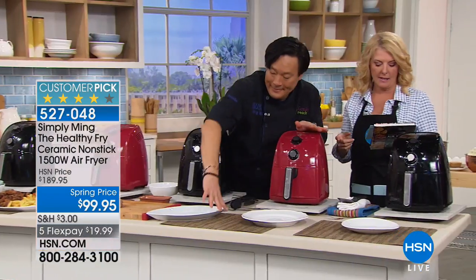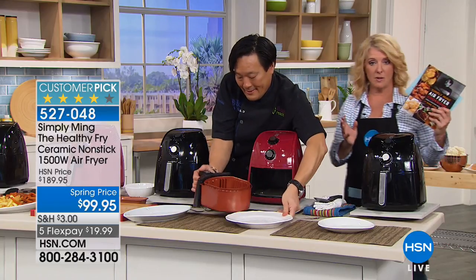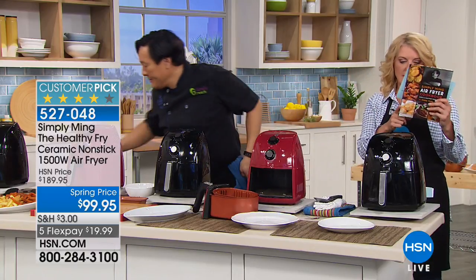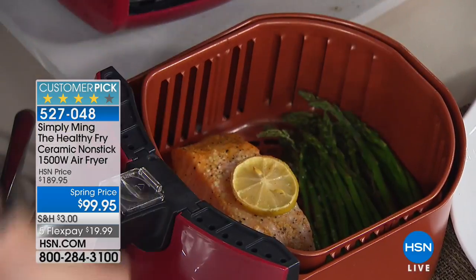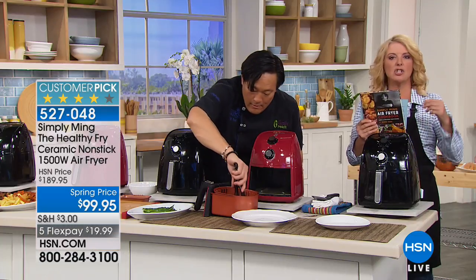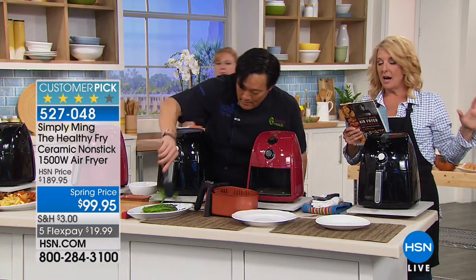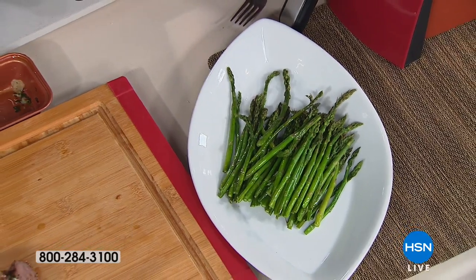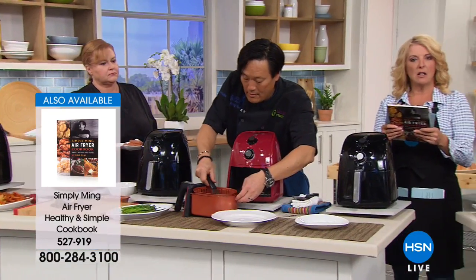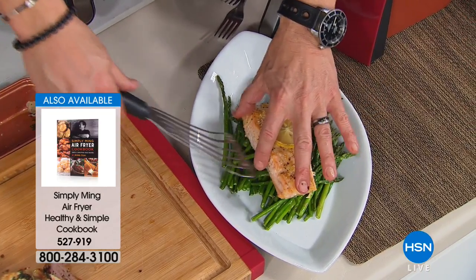We have the air fryer cookbook, which is going to blow your mind because there'll be things you can do in here you thought were impossible — 160 pages, customer pick, two flex pays. We also have the three-piece nonstick bake set. You do get the divider with this unit. And we also have the popcorn maker available if you want to make really healthy good popcorn inside.